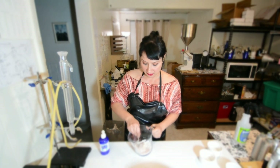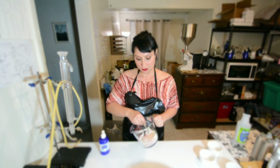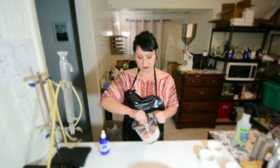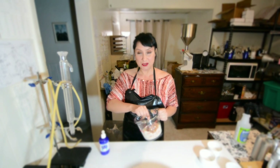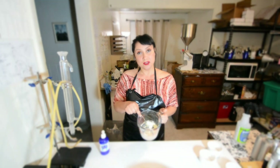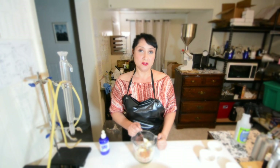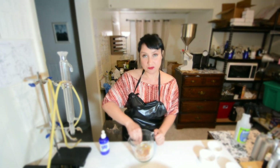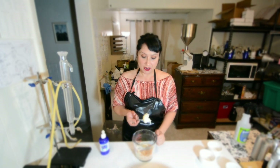Once I get all those in there, I'm just going to mix them together. The measurements don't have to be perfect. I also like this particular scrub because it won't clog your drains or your bathtub, because both of these will dissolve in water. So now I have my scrub.